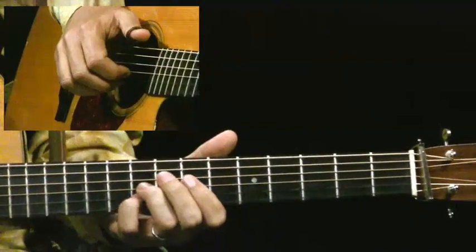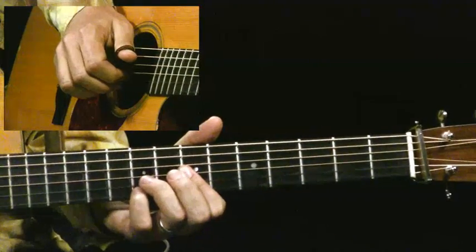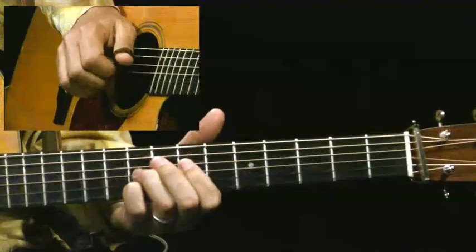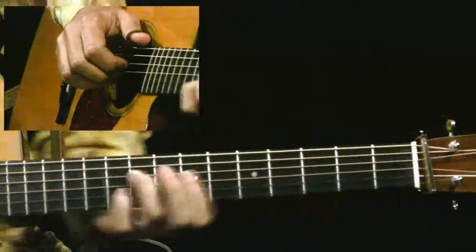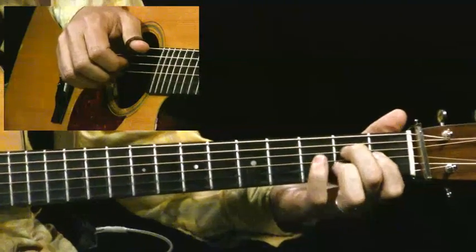Notice what I'm doing there — I'm playing the B minor 7, and then I go to the 2nd and 3rd strings. And then I do the hammer on.